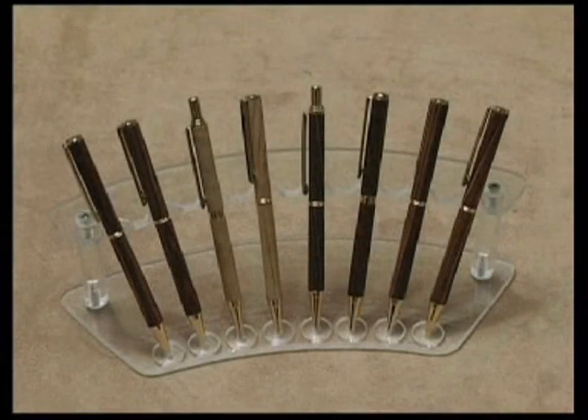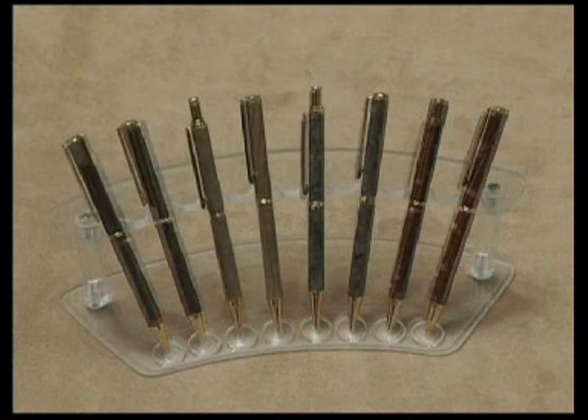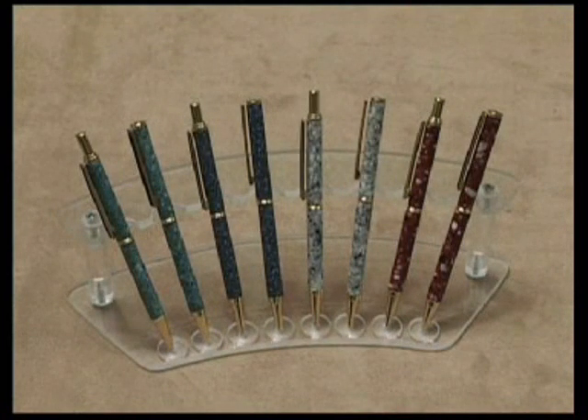Once you have done a few standard pens and pencils, you can then move on to more elaborate pens and pencils. In this project we'll be making a flat top fountain pen, but this time we'll be turning a different type of material: plastic.